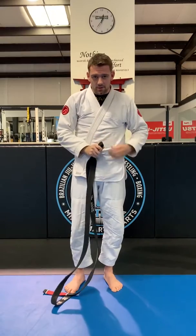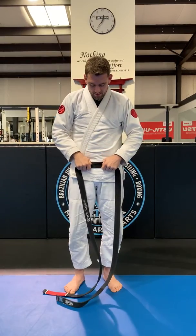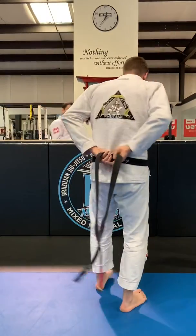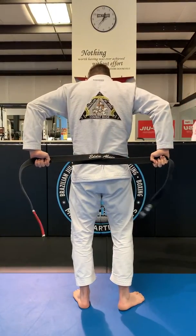Make sure your gi top is closed, and then put the middle of that belt right along your waistline, and then we're going to criss-cross it in the back.